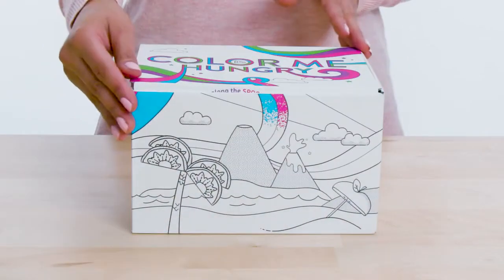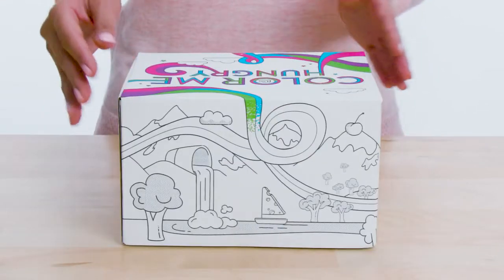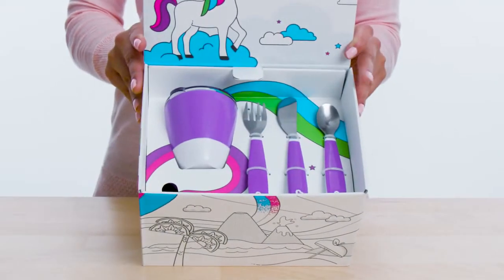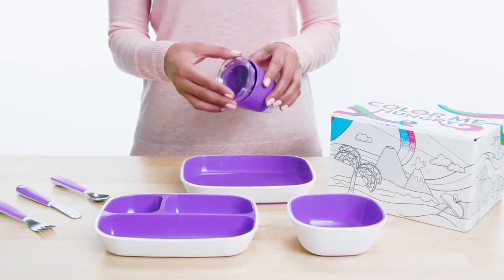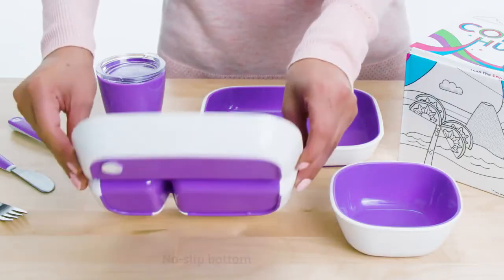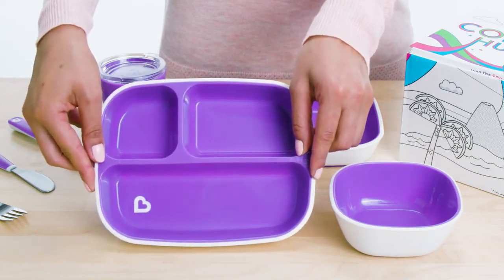Introducing the Color Me Hungry set, which includes a matching dining set of the colorful and modern splash products packaged in a coloring gift box. The splash cups include a removable press-fit training lid that directs the flow of liquid and helps reduce messes while your child is learning how to use a big kid cup. The bowls and plates have no-slip bottoms for fewer messes and spills.